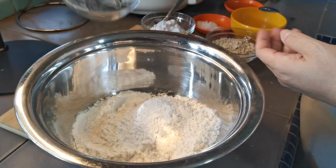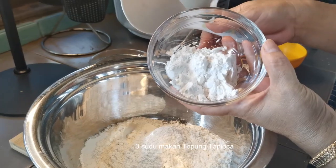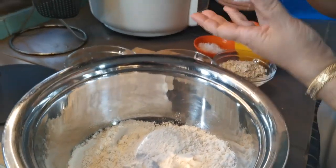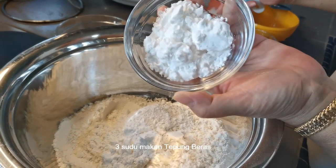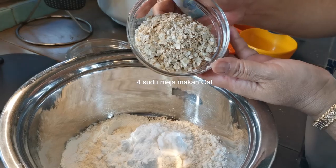Kita campur semua nanti ya. Nah, 3 sudut meja makan tepung tapioka. 3 sudut makan tepung beras. 4 sudut meja makan oatmeal. (We'll mix everything together later. Now, 3 tablespoons tapioca flour, 3 tablespoons rice flour, 4 tablespoons oatmeal.)